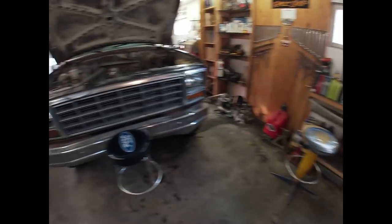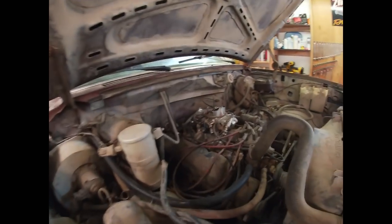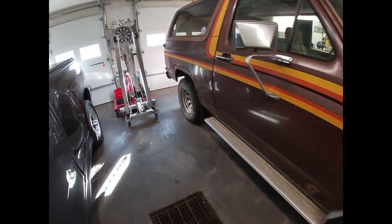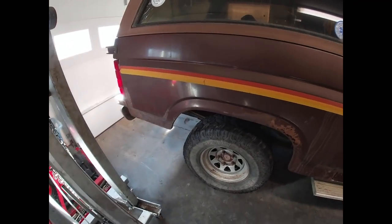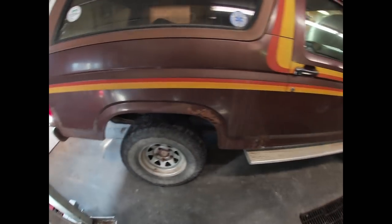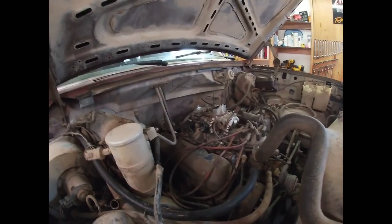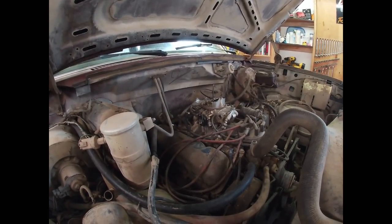I let a guy that worked for me drive it for a while. It had the 32s on it but those started getting worn out, so we put a set of 31s back on it - pretty crude tires. I actually had a set of 31x10.50 Cooper Discoverers laying around the shop, just old scabs, weren't really all that great, but they all hold air and are actually better than the tires that were on it, so that's what we've got on there now.